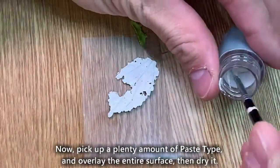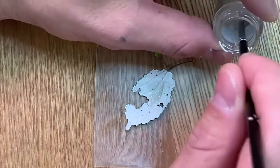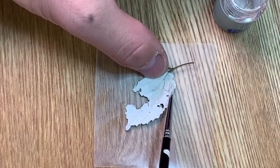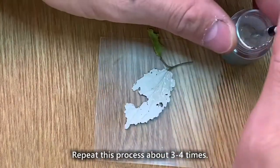Now, pick up a plenty amount of paste type and overlay the entire surface, then dry it.